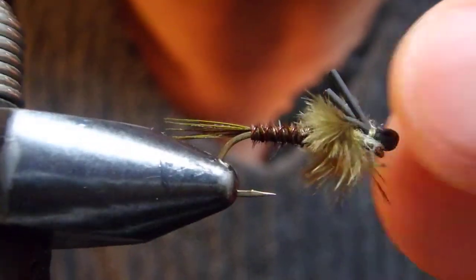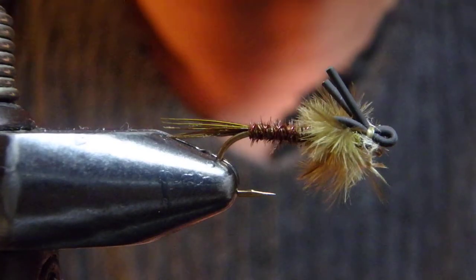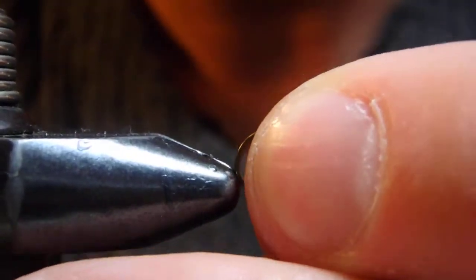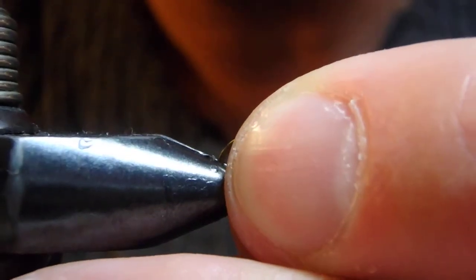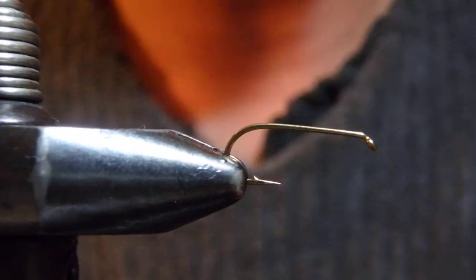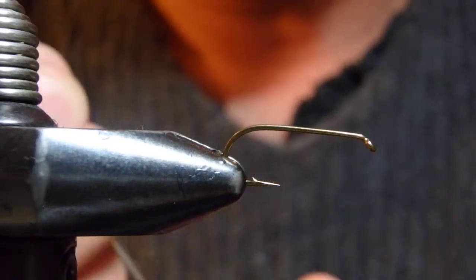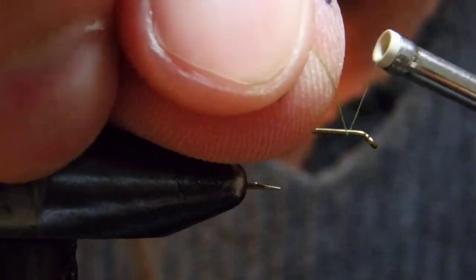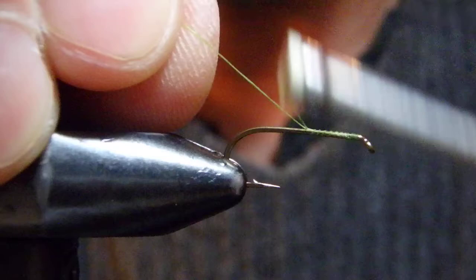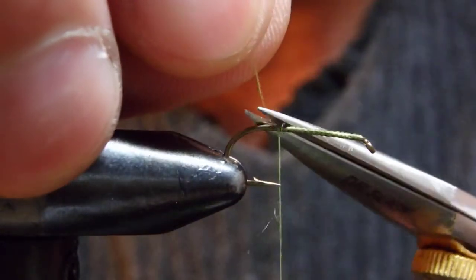Green Drake is definitely one of the most popular hatches, especially in the rivers in Yellowstone Park, because it's a beautiful mayfly and very visible — fish like to gorge on them. It's definitely one of the most popular hatches around here, and it's a large fly.